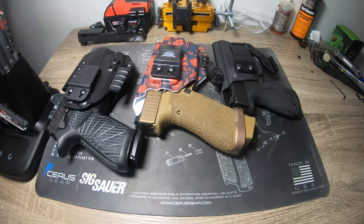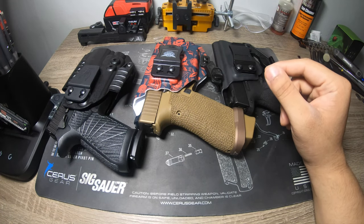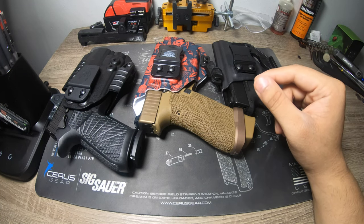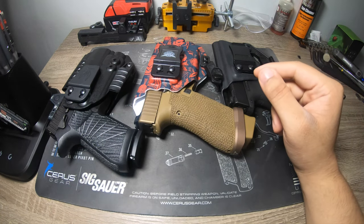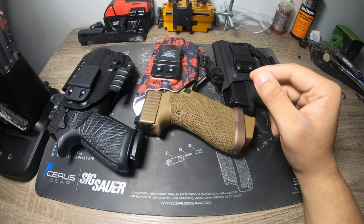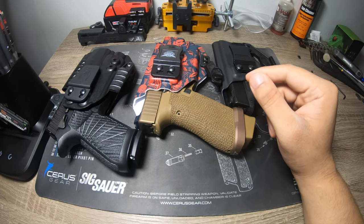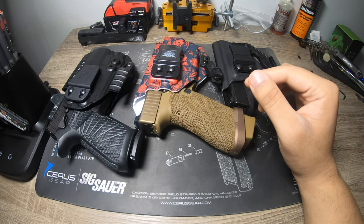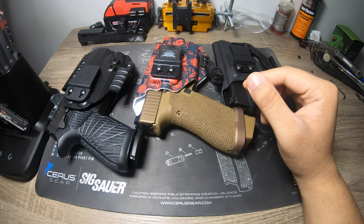Thanks for watching — the channel has tripled in the last month and I can't thank you guys enough. If there's anything else you want to see on any of these holsters, please stay tuned. Next week I want to talk about my M18 — I'll do a full breakdown, talk about what I've seen at moderately high round counts, and go from there. Be sure to like and subscribe.